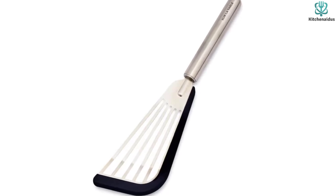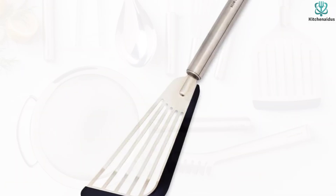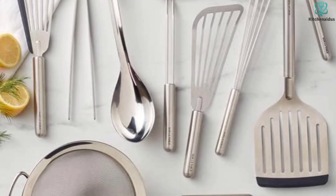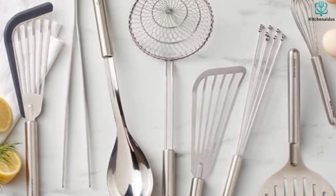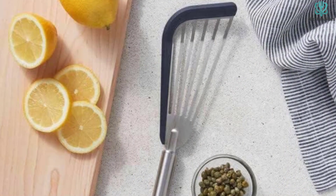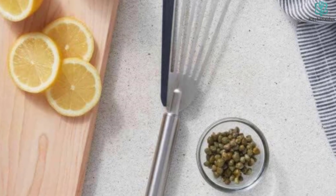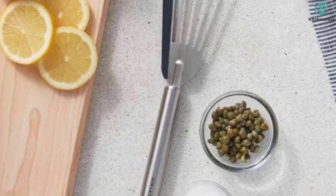The Sur La Table silicone edge slotted fish spatula performs just as well as its all-metal counterparts. It had no issue gripping and flipping in all of our tests, dissuading any fears that the lined edge might be hard to get under food. Instead, we felt it was particularly sturdy and up for the task of handling heavier foods. We recommend extra hot water when washing to keep the silicone from feeling greasy, but otherwise this fish spatula is test-kitchen approved and ready to rock on the stovetop.